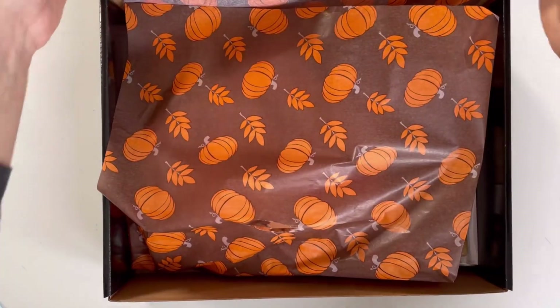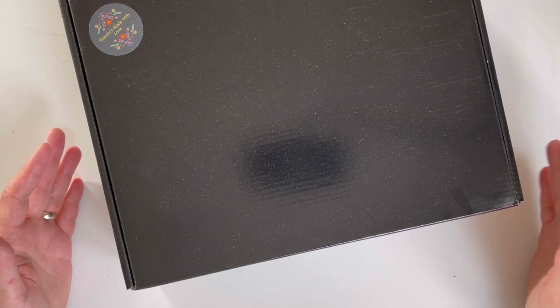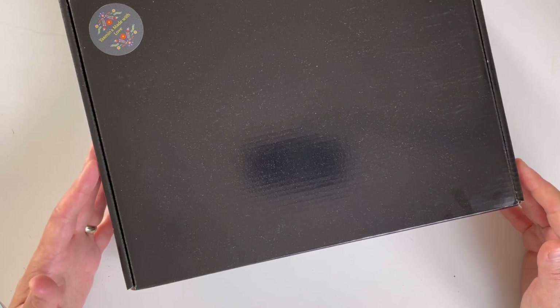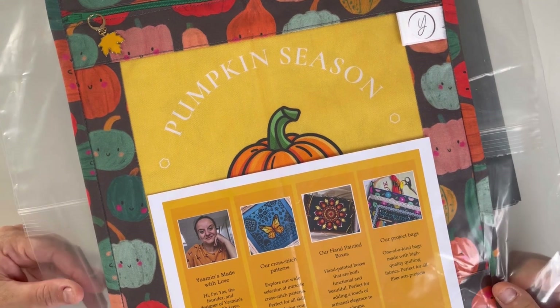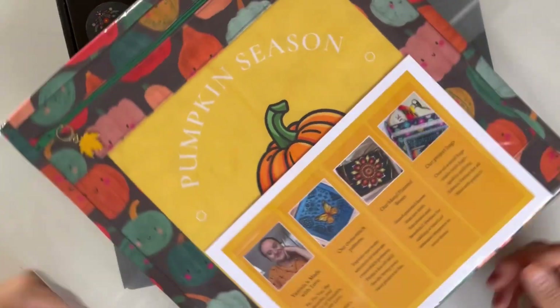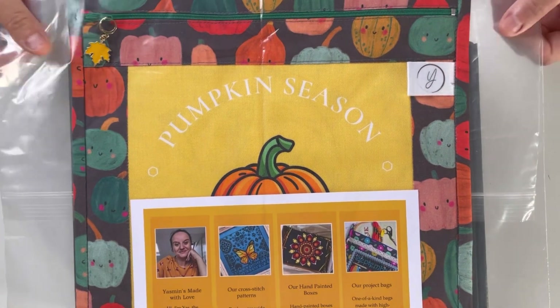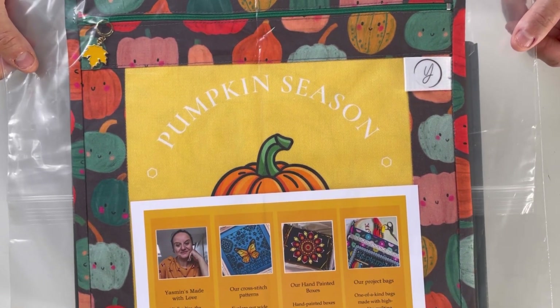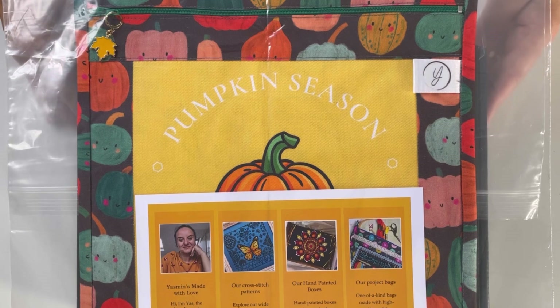I have listened to feedback from lots of you who asked if I could include a less expensive version of the club. So I have come up with options: you can get a project bag with the exclusive freebie and exclusive design from the box, which can be purchased separately. You can get either the bag on its own, or you can get the bag with the chart and the exclusive freebie — so that's two options in terms of club designs.